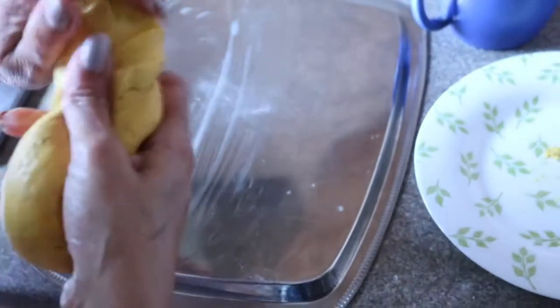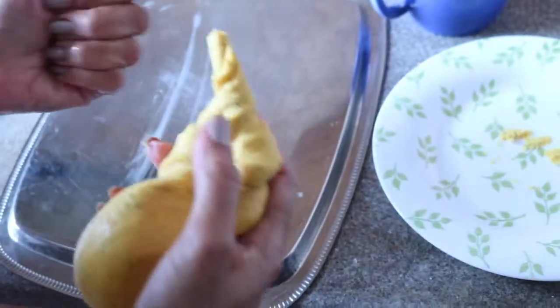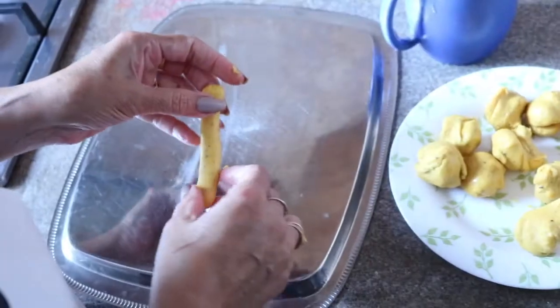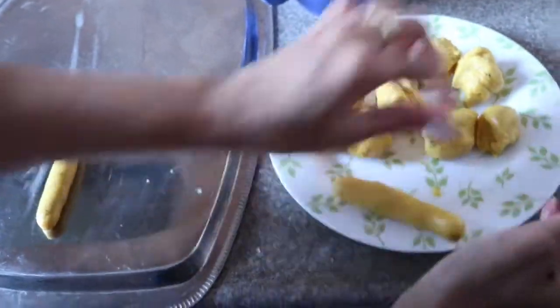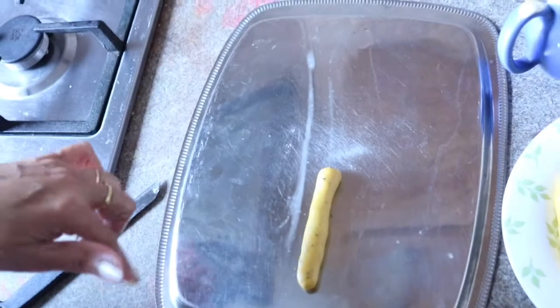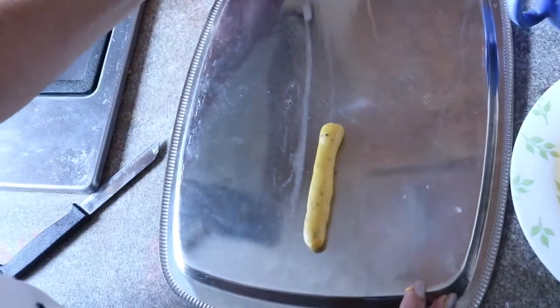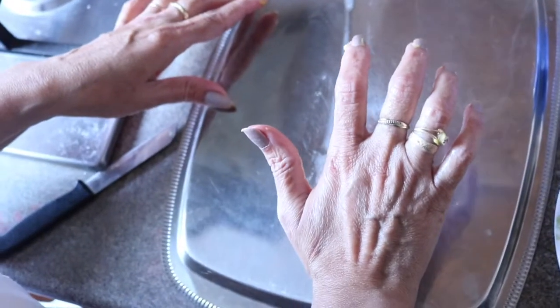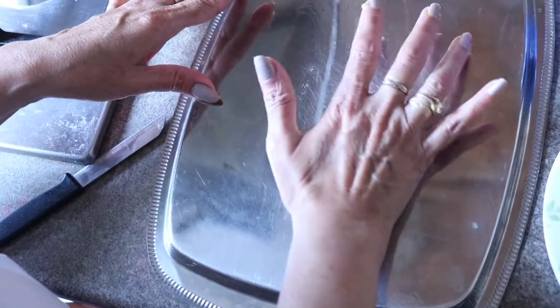Let the oil get hot. Meanwhile we are preparing fafda. I have applied a small layer of oil and I'm dividing this dough into equal balls, then rolling them into cylindrical shapes. To roll our Pata Gathia, you require a rectangular wooden board or a steel plate. I have a steel tray. Use the bottom of your palm to roll the fafda.